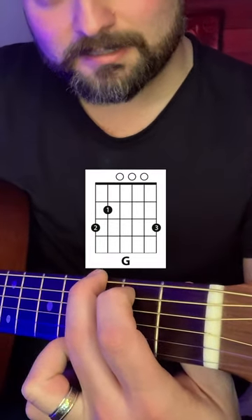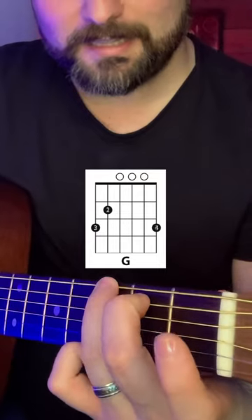Let me show you an awesome trick that you can do with a G chord that not only sounds great, but it's been done in hundreds of great songs. So first thing, in order to do this, instead of playing the G chord like this, you're going to want to play it like this.